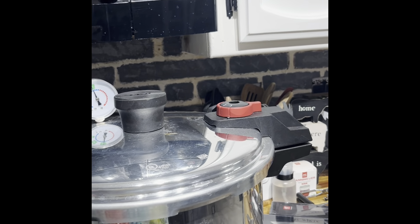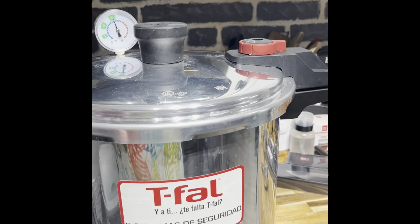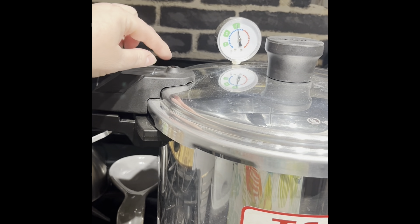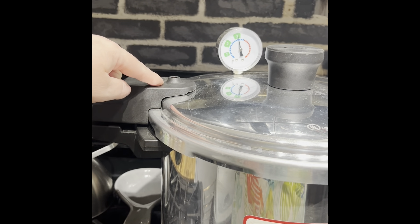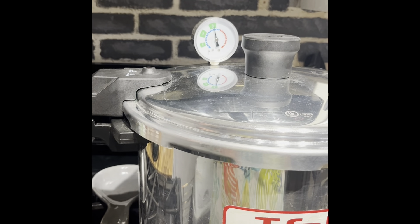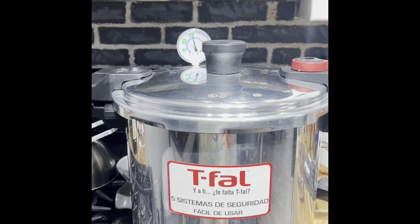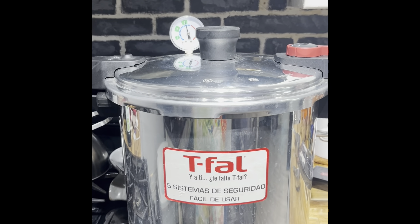Once the 90 minutes is done, we turn off the stove. We let it sit and it'll slowly come back to having no pressure. Don't ever try to open it or touch it — just let it sit. There's a little indicator that will pop down and you'll know it's completely released. Even after it pops down, they say to give it at least another 10 minutes to completely come down to zero pressure by itself. Then we can open it up.